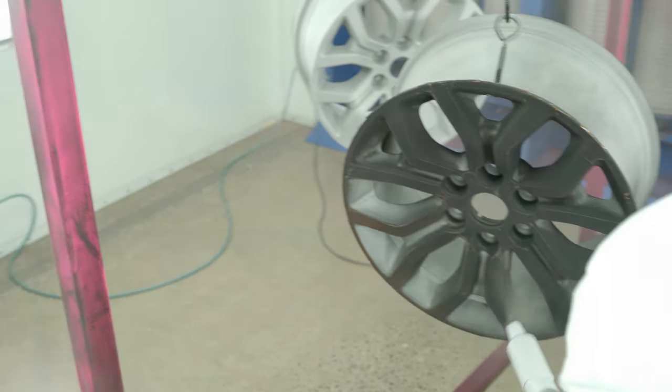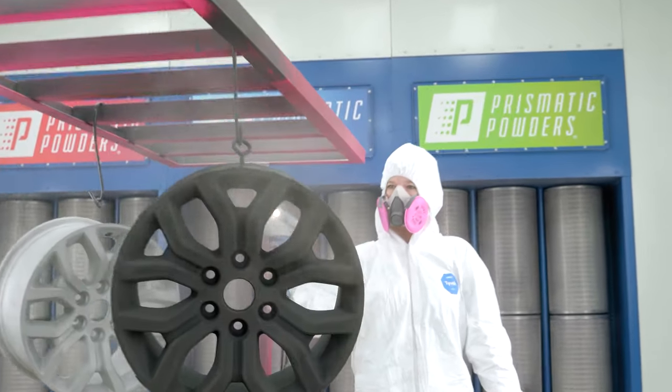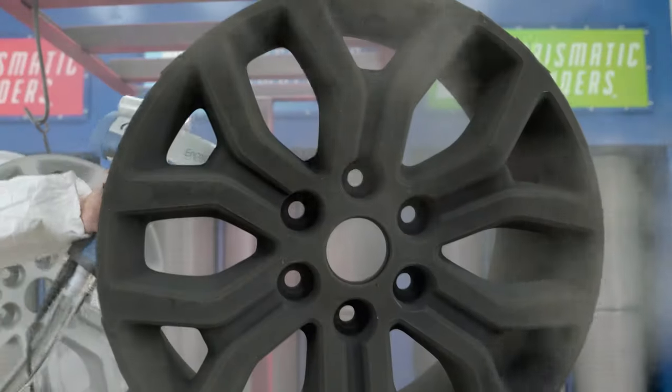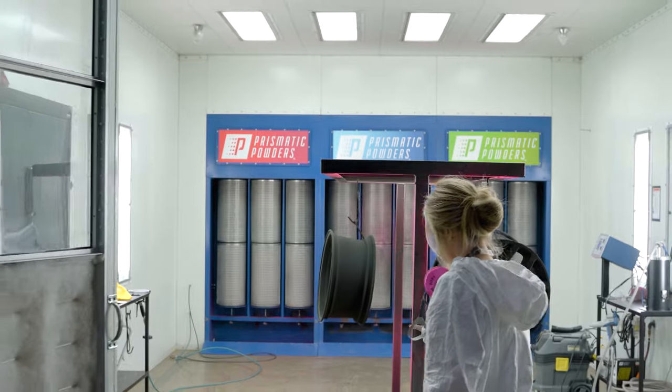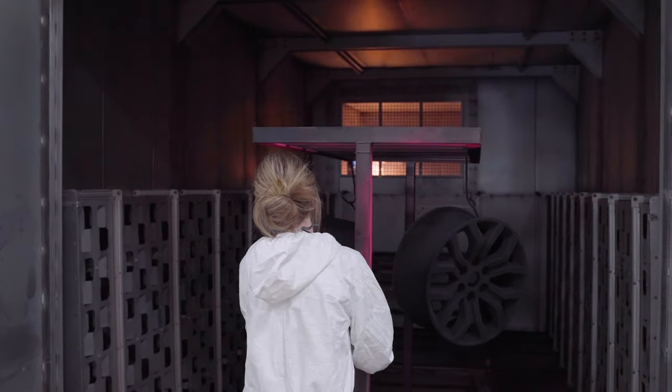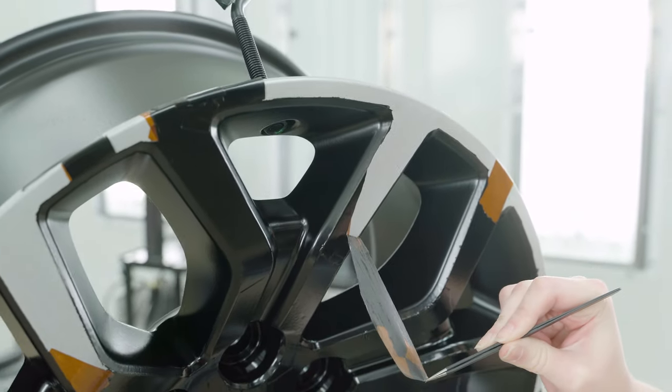After we spray out the Blackboard, we're going to flash it, then we'll pull it out and let it cool before we apply the Danio Green. Peel the tape while the parts are still hot — we like to do this part at flow out.